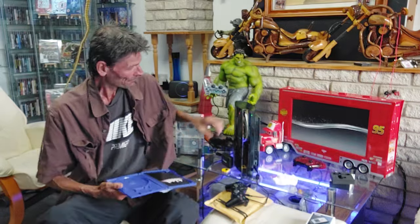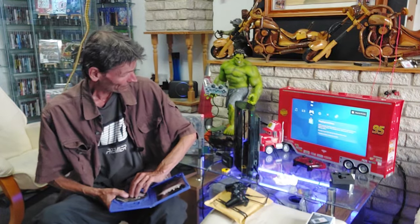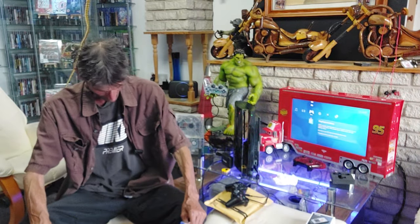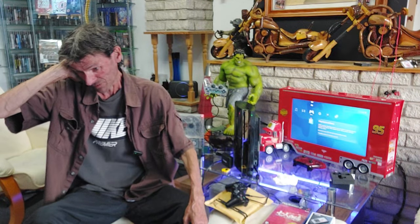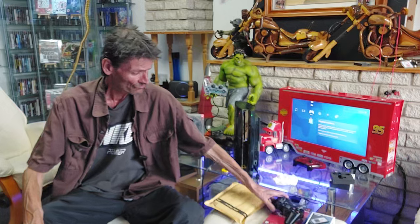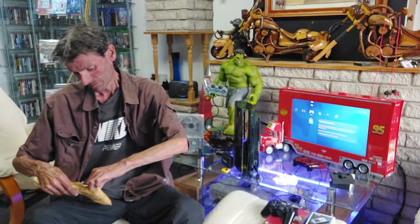The fans kicked in on that PS3. I did the heatsink compound when it was 10 years old, so that would have been in 2017. It's been in storage for quite a long time as well, so it could actually be due for another renewal. But you're not going to get the Yellow Light of Death on it.